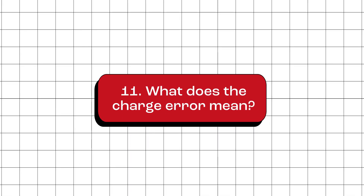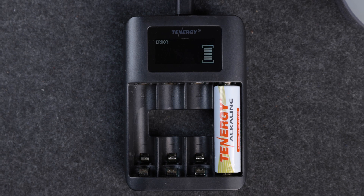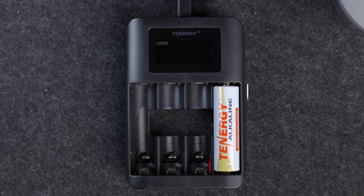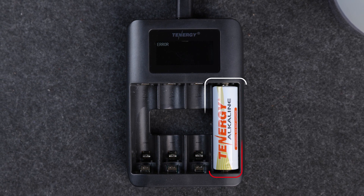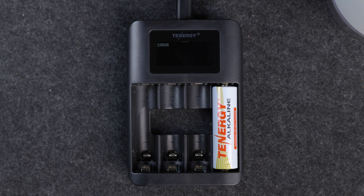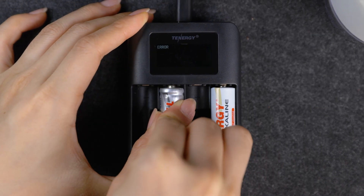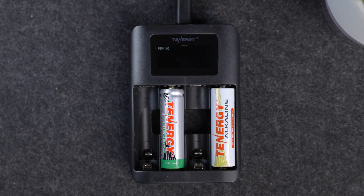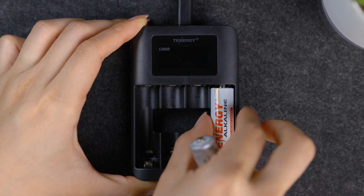What does the charge error mean? If something goes wrong during the charging process, the charger screen will display an error message, and the battery icon will blink in the particular slot where the issue is occurring. Typically, this indicates that the charger has spotted a non-rechargeable alkaline battery or a battery that's faulty or overly discharged. There might also be times when the screen remains blank, which could mean that a lithium-ion phosphate or lithium-ion battery has been inserted. In either case, we recommend removing the battery that's triggering the error.